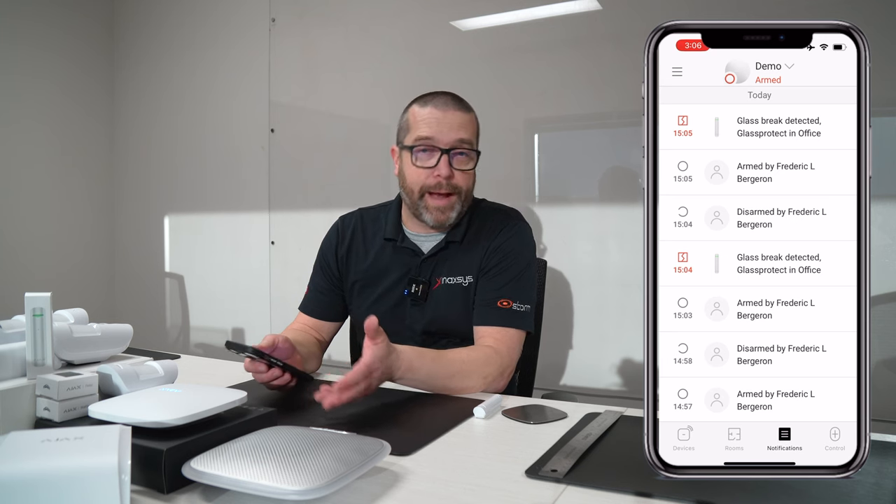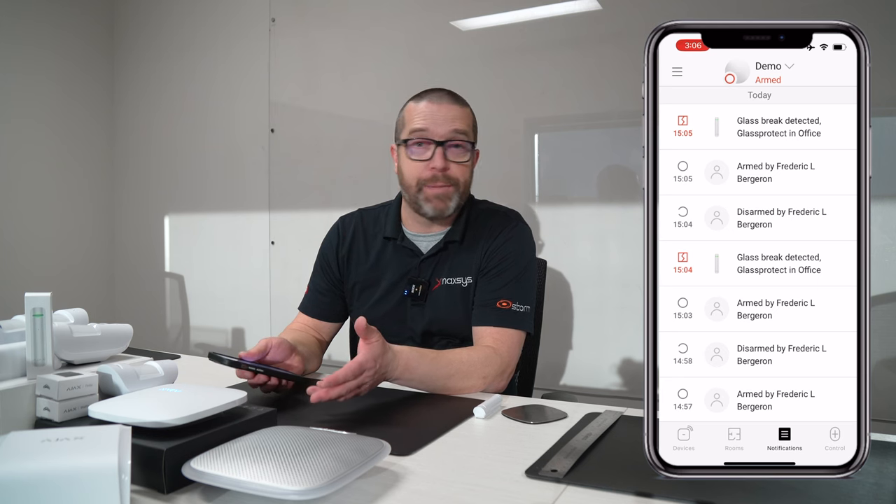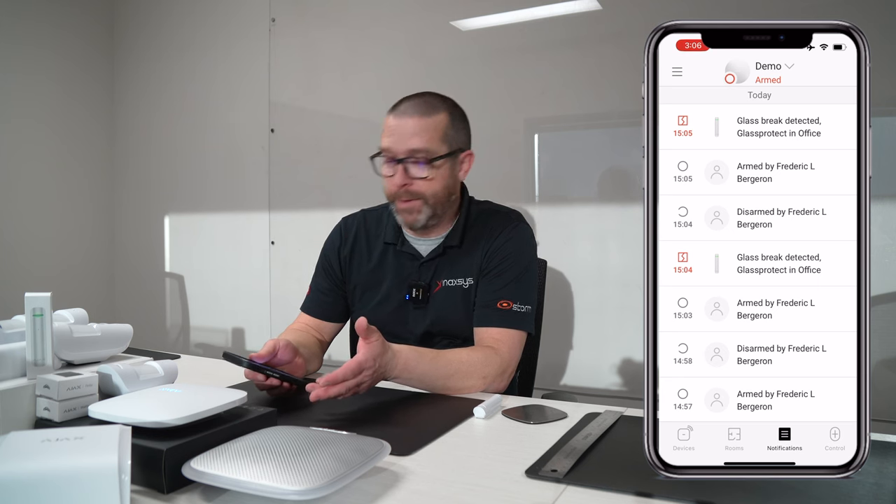We had to try a couple of times before it worked — it's not actual glass breaking. I'm trying to avoid making damage to the office and keeping my job.